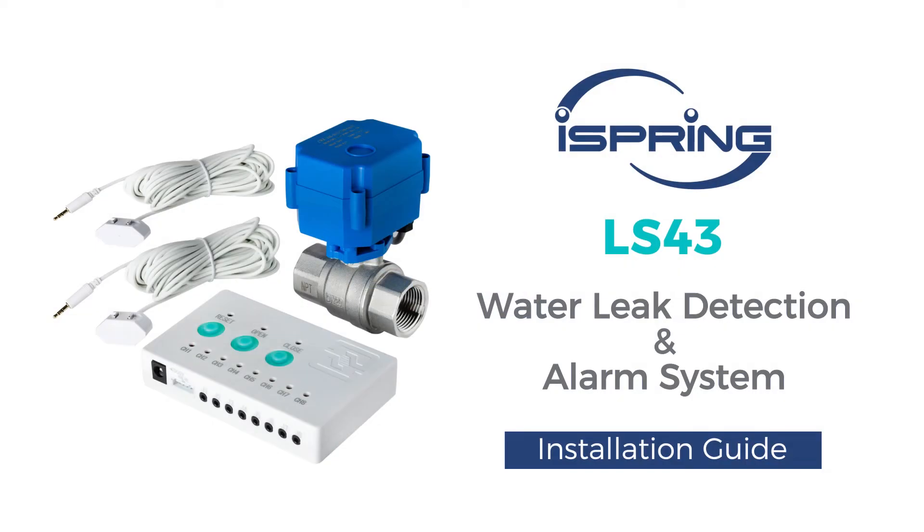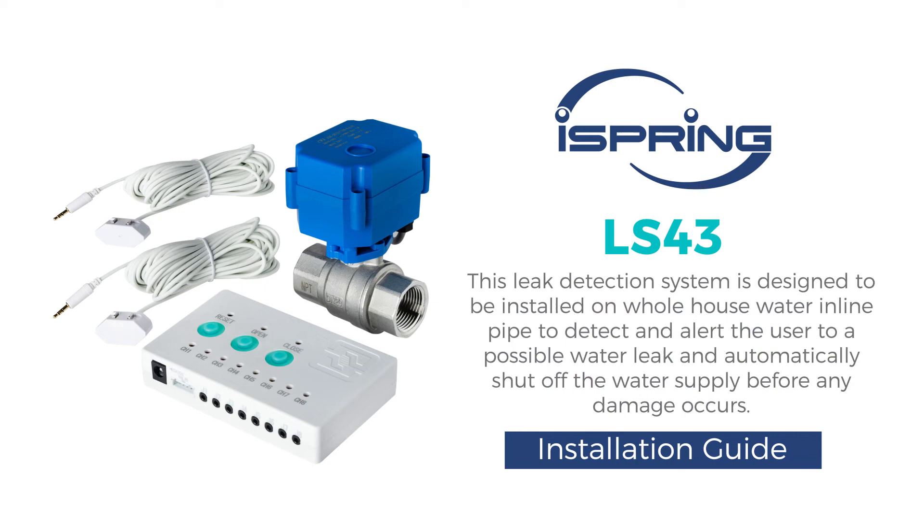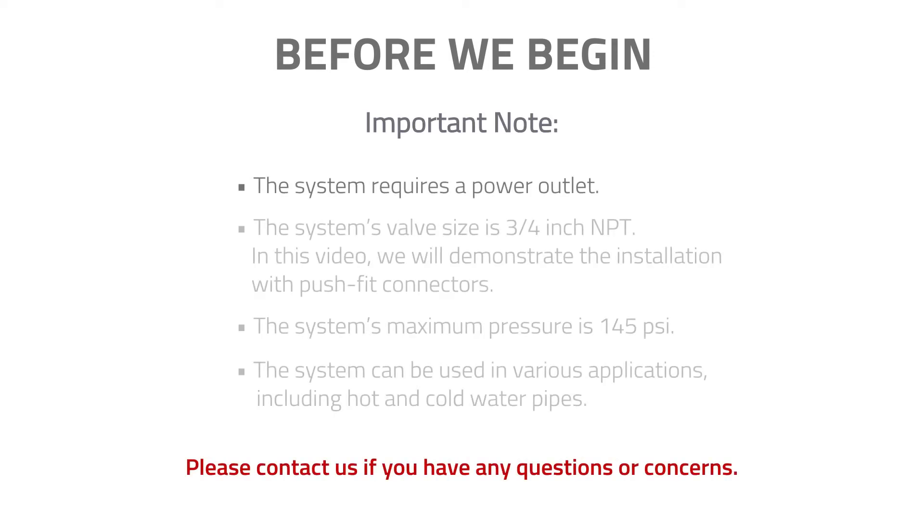Thank you for choosing iSpring's LS43 Water Leak Detection System with Automatic Shut-off Valve. This leak detection system is designed to be installed on whole house water inline pipe to detect and alert the user to a possible water leak and automatically shut off the water supply before any damage occurs. This video will show you how to install and operate the system.